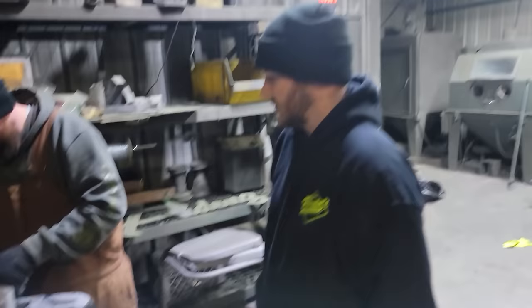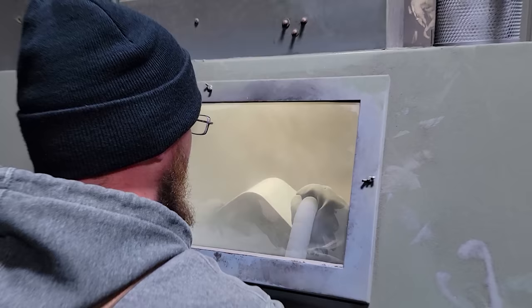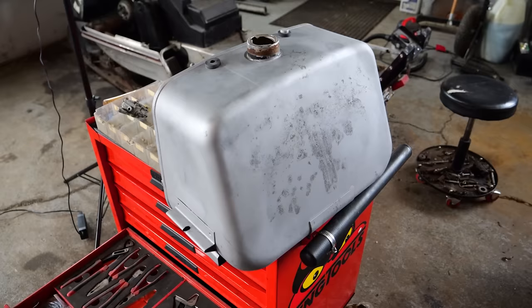The next morning I headed down to Phoenix's shop to shot blast the new tank and check it for holes. Ready to put a whole bunch more holes in my tank? Hopefully we don't blast right through. This side looks a lot better, but we might have a few more pinholes. Damn it — that's the side that was good on the other one. Alright, get the JB weld out.